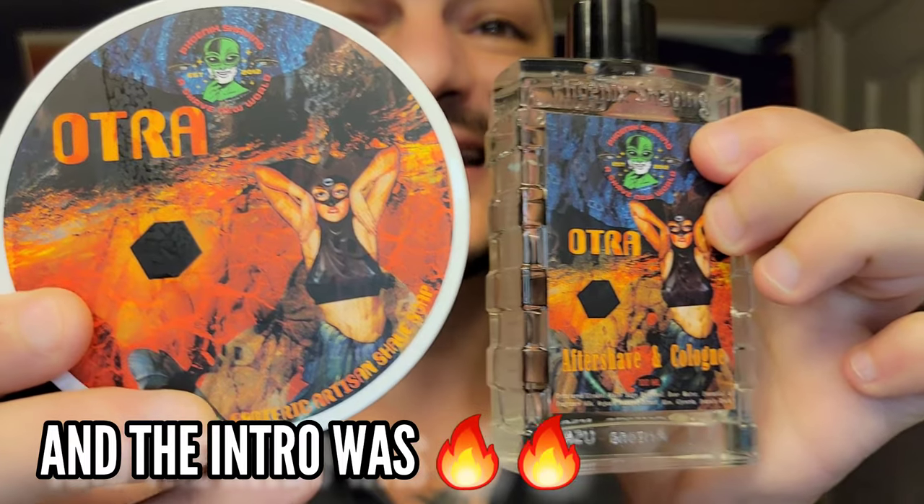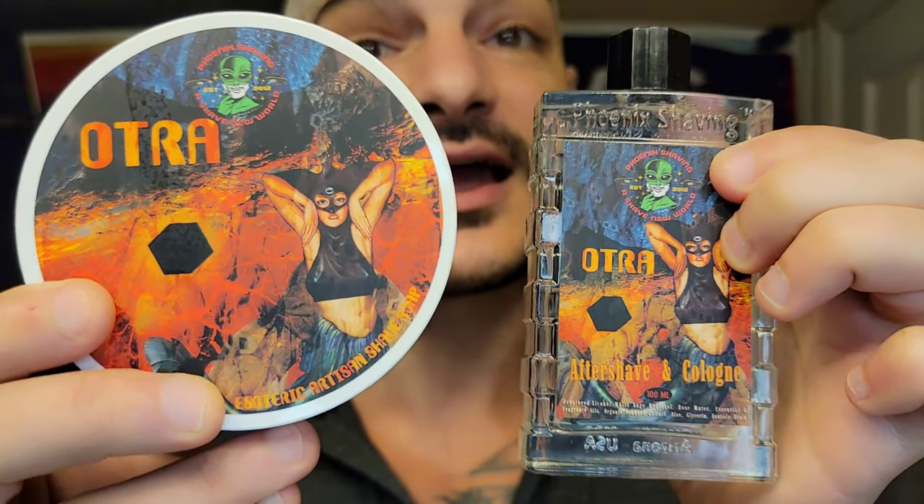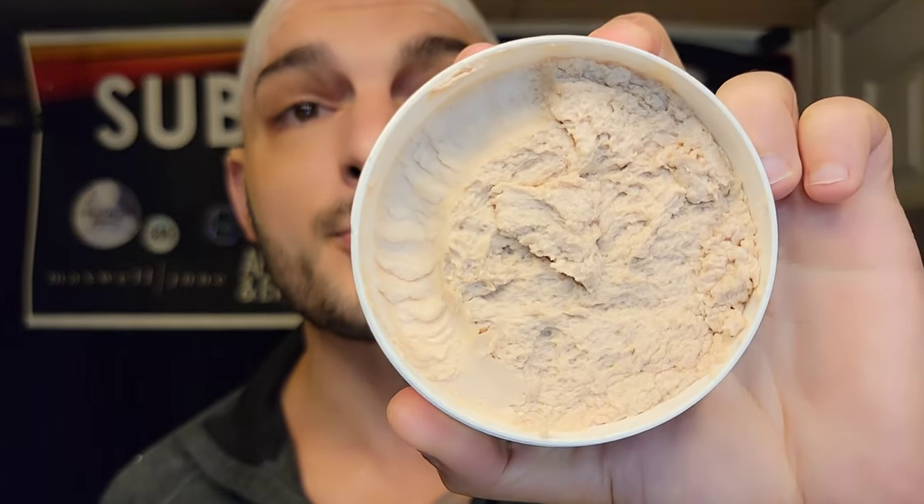I'm so excited to be doing this discussion and review. It is a scent that is really familiar to me. It's a fougère base, but then on top of that he's built something that is so modern and so light and complex. It's beautiful. So I have the notes right in front of me. It's got tonka bean, rose, geranium, pettigrain, bergamot, lavender, pine.